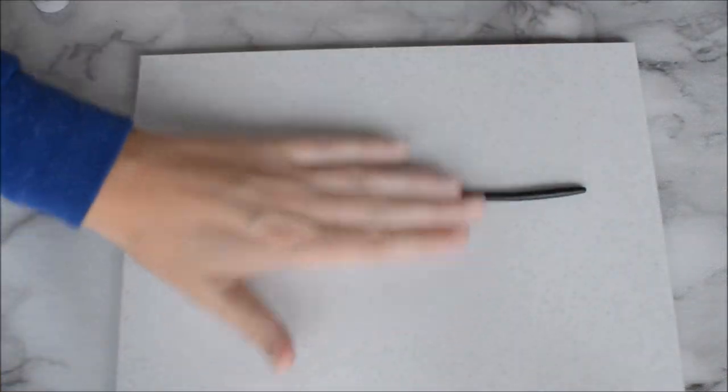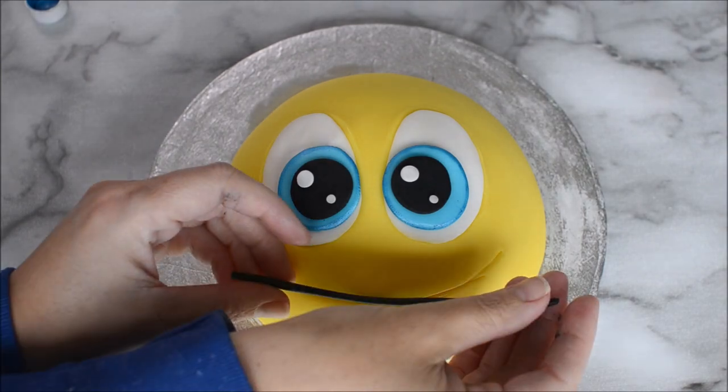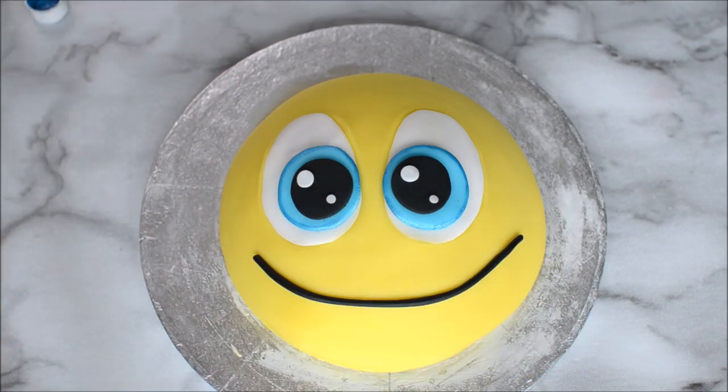In fact, female bees are the hardest workers — no surprises there then! I'm creating a smile line, rolling out some black fondant. My little bee is so cute.